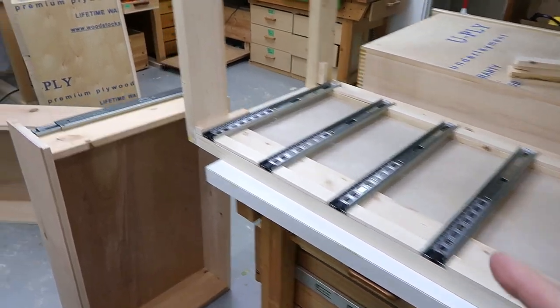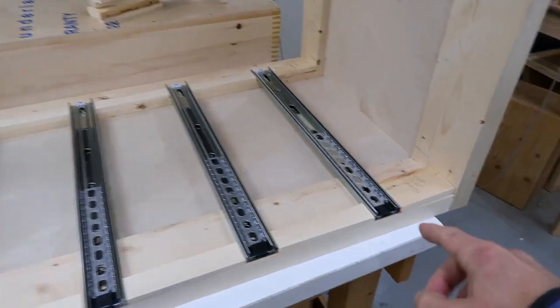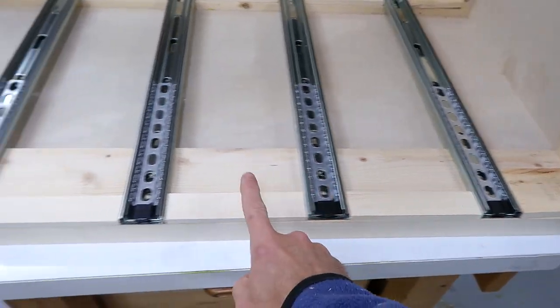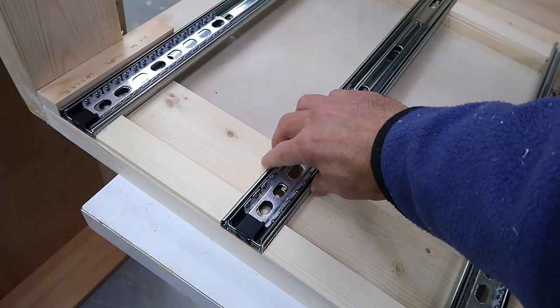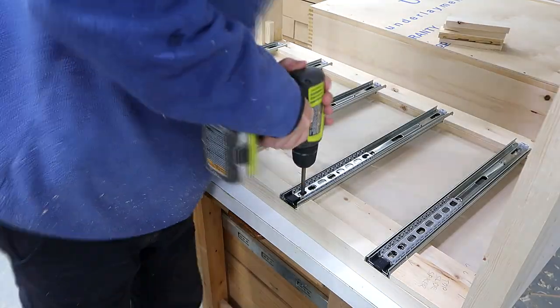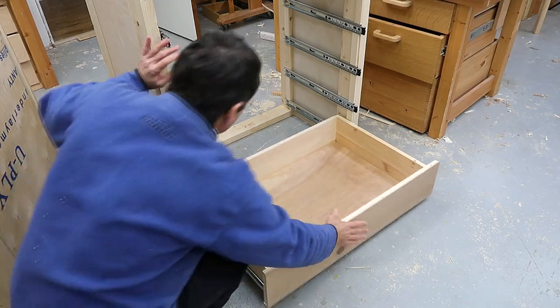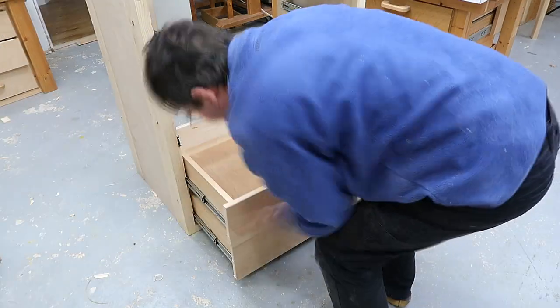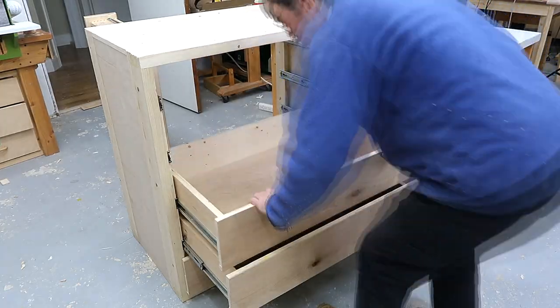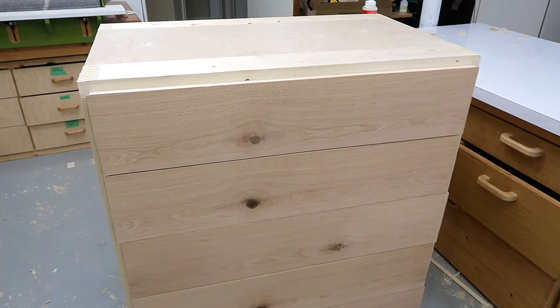For laying out the slides in the cabinet, I just put a drawer with a slide on it in the bottom-most position, figured out where the slide goes, then the top-most position, figured out that slide, then made spacers to evenly space them in here, and that way they're correctly positioned when I screw them in. Inserting the drawers for the very first time — I always find that very satisfying. I want to make the gaps between the drawers a little bit wider, but this is test fitting before I make adjustments, and I'm pleased they're so close to each other without having fitted those.